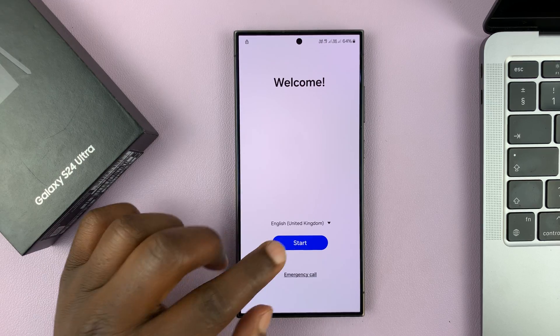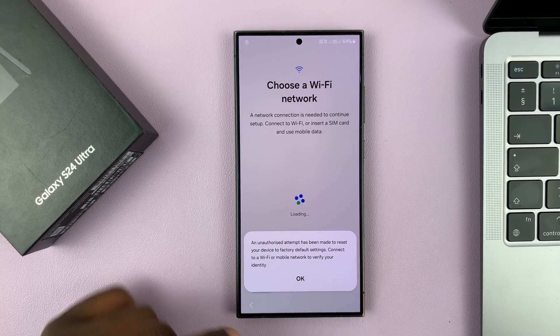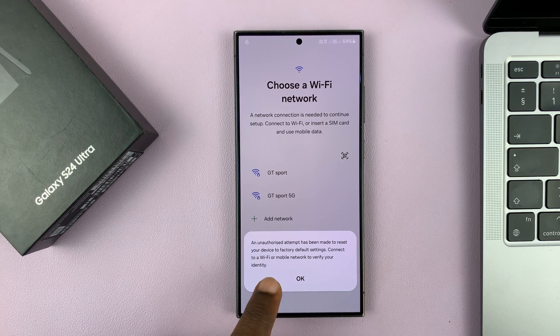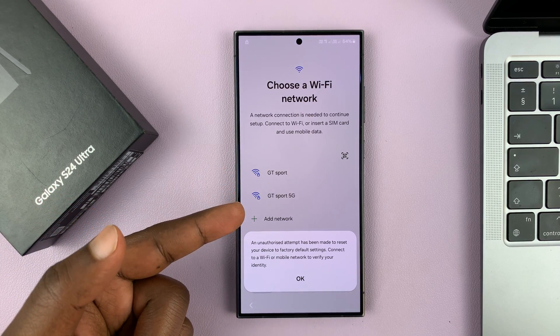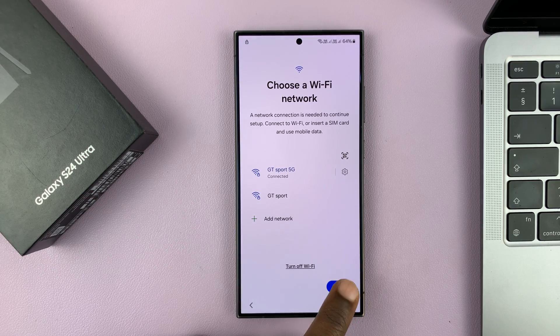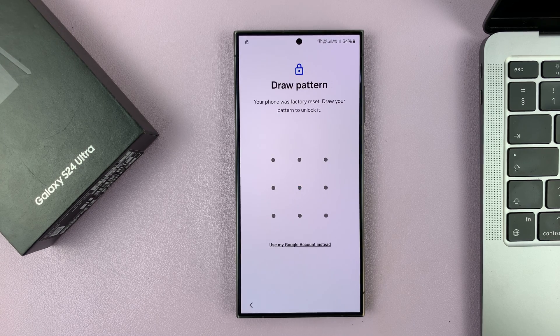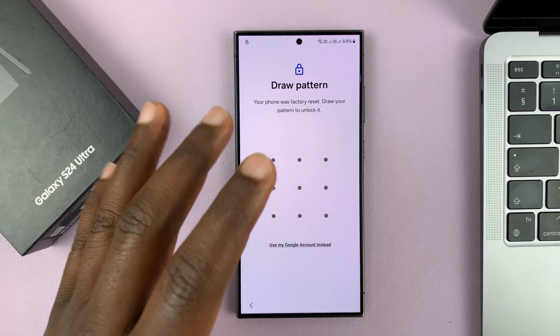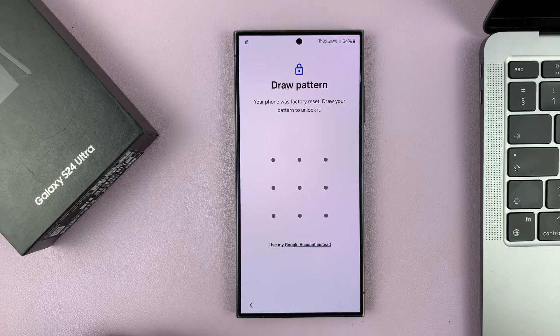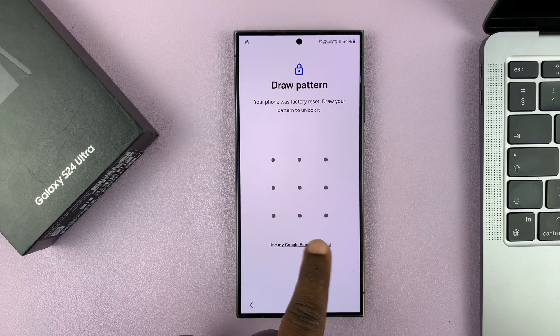Now on the setup screen, let's set this phone up. You'll see a message saying an unauthorized attempt has been made to reset your device to factory default settings — that's because we did a factory reset without the password. Just tap OK, connect to your Wi-Fi, and tap next. It will then ask for the password of the account that was on the phone before the hard reset. Since we forgot that password, choose 'Use my Google account instead.'